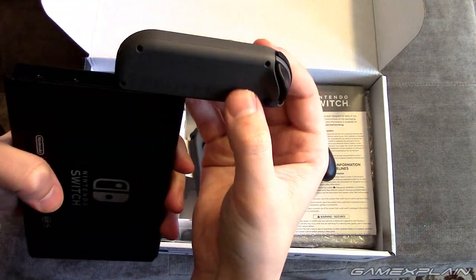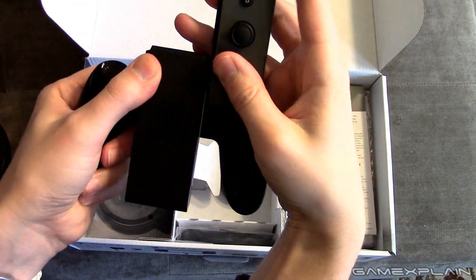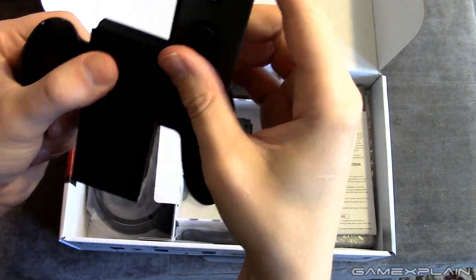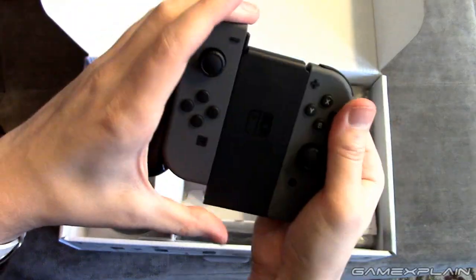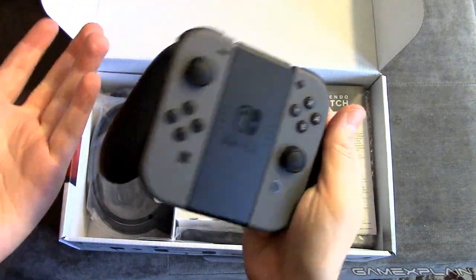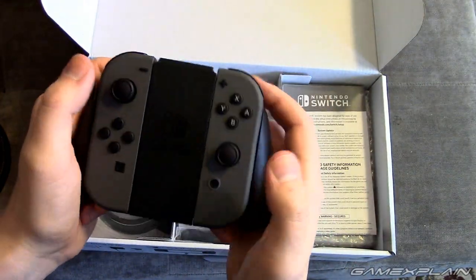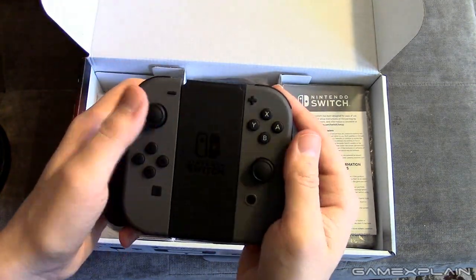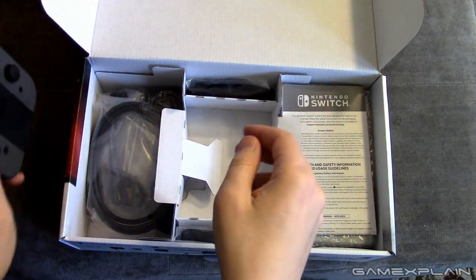This is making this look way more awkward than it is. We're going to slip these in here. There's the right one, and the left one. So this feels pretty good. I'm going to need some more game time with it beyond the preview event I already did in January. I will say the travel distance on the control sticks isn't that long, so the Pro Controller is going to be better in that respect, which we'll be taking a look at soon. But not a bad way to play.